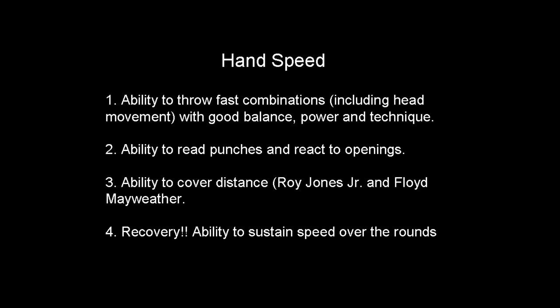Now when you think of hand speed there are four aspects. One is the most common: the ability to throw fast combinations including head movement and defense with good balance, power and technique. Next, for a more skilled fighter, is the ability to read punches and react to openings. You have to have the skills to see the punches, react to the openings — the quicker you see the opportunity, the quicker you can execute your shot. It sort of almost compensates for hand speed, or will enhance your hand speed.